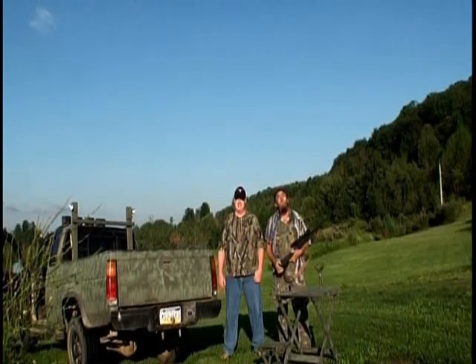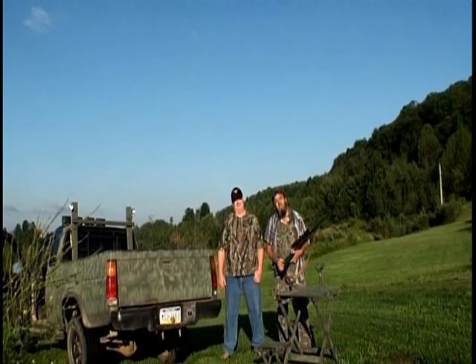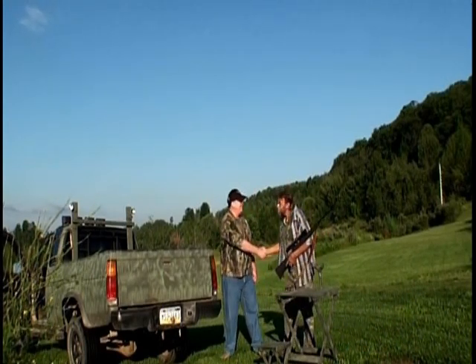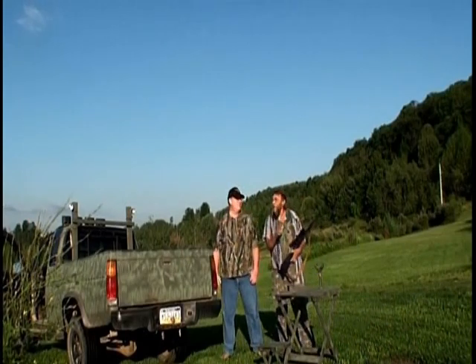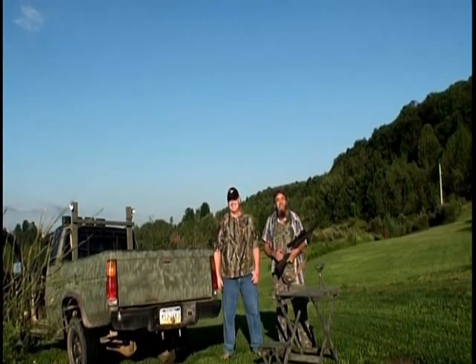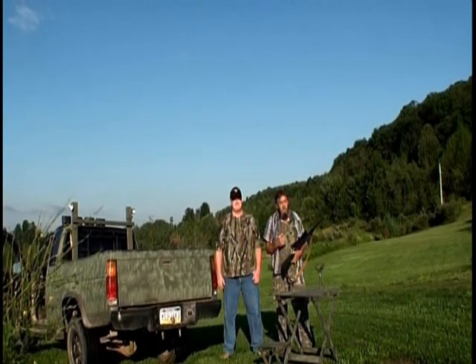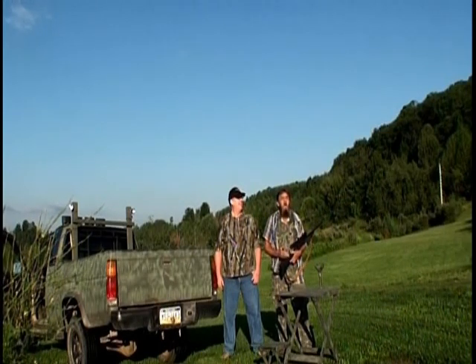Good morning and welcome to Mountain Wolf Outdoor Adventures. I'm Ron Bellin, and I'm with my friend Eric Taylor today. Eric is looking forward to shooting some chucks — that's all we need to hear. We're going to go out and do some chuck hunting. This will be the first time Eric has come out with me, and naturally we're going to use the Mountain Wolf Easy Shooter. We're going to take a couple of practice rounds here and then hit the field.